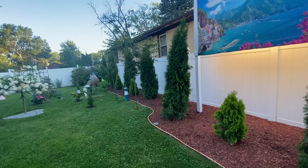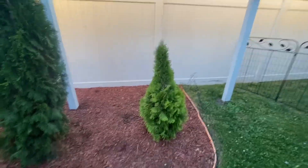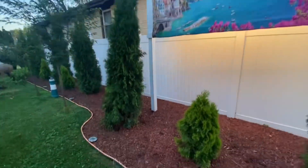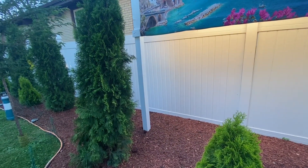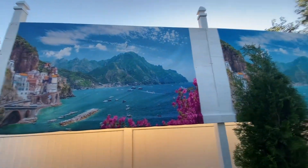We planted these evergreens — they're called thujas — and mulched the whole area. We put concrete in the ground for the posts. They were 16-foot tall posts, cut down to about 12 feet, with plywood panels that we painted.